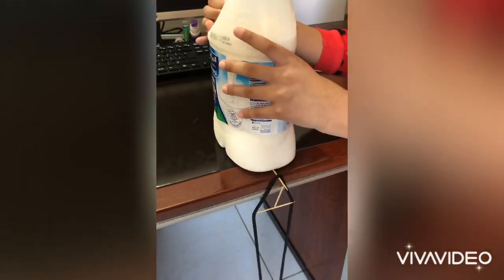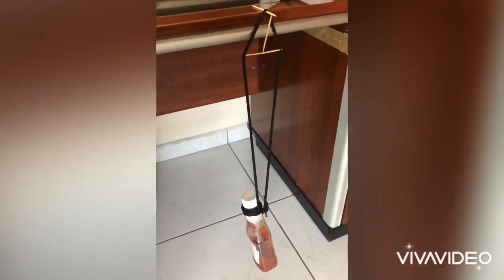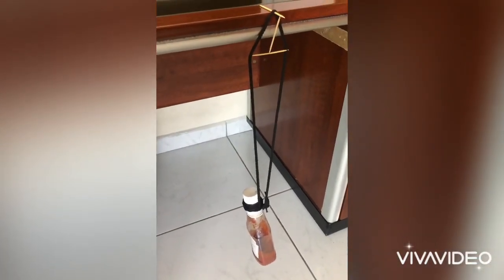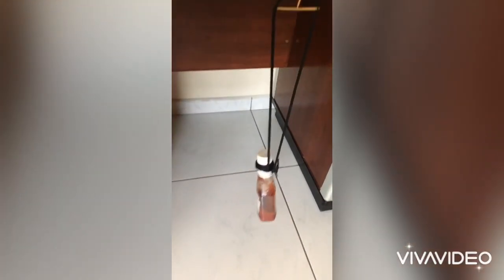Now remove the milk carton and it is working. The one toothpick is holding the bottle. It will look like this. You can even shake it a little but it won't fall, and you can be sure that we haven't used any glue and no tape. It works. You can try it yourself if you want.